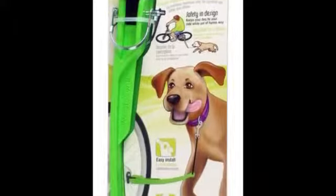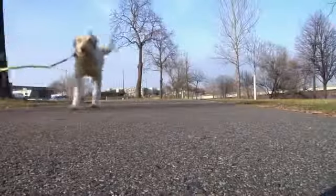The Wolf Cycle Bike Trotter is lightweight, flexible, and made from unbreakable plastic. This patented design makes it easy to use, easy to install, and easy to adjust to different sizes of dogs.